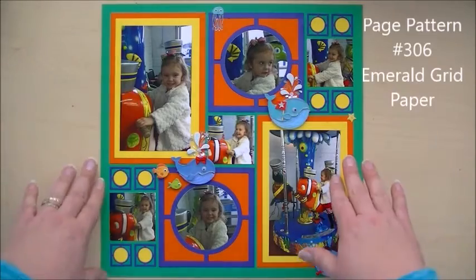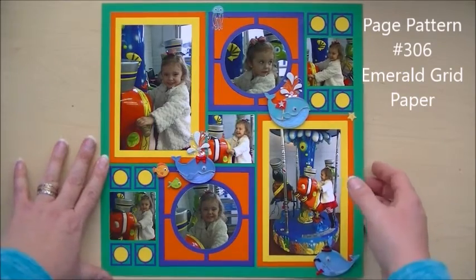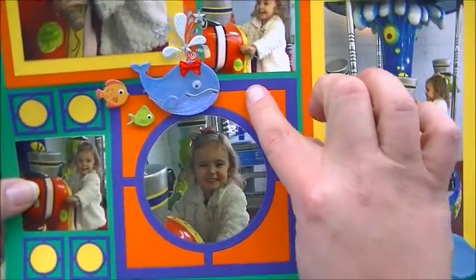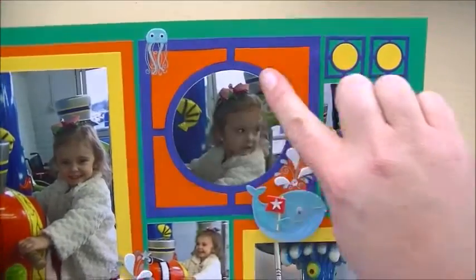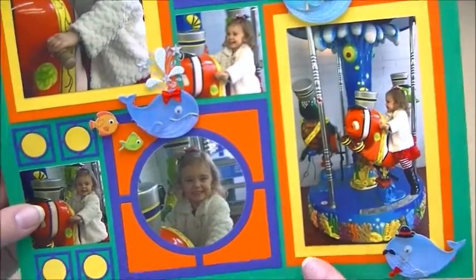I want to show you a page I did. This is my cousin Layla, and she is just the cutest thing ever. I used the large frame here to make a really pretty frame for her beautiful face. I did it again up here, and then I just added a few stickers just to kind of make it fun.